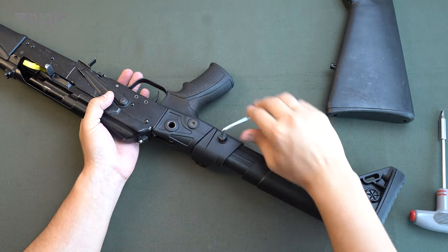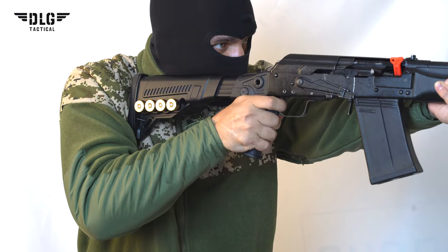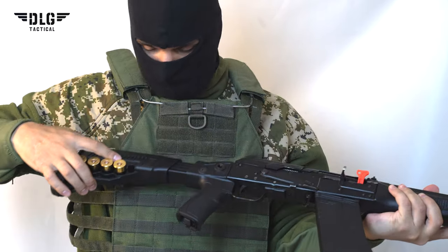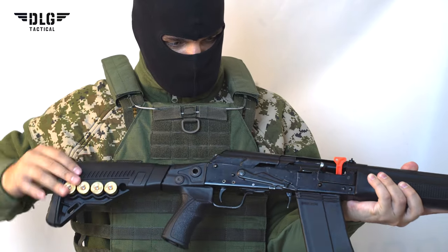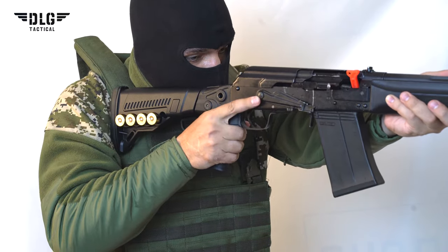Insert into the hinge and screw the bolt. The collapsible stock will help you find the right length not only depending on your anatomy, but also on the season and the thickness of your clothing. For example, in winter or in a vest the stock can be made shorter, and when it is hot and you are wearing a t-shirt, it can be longer.